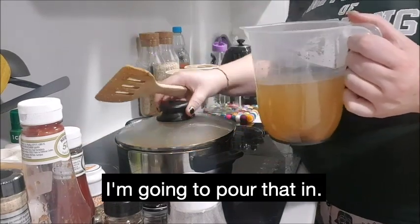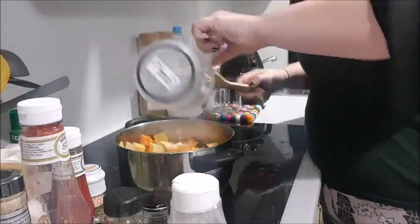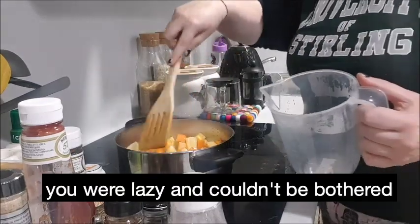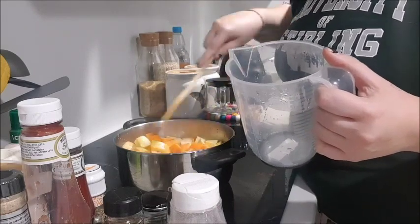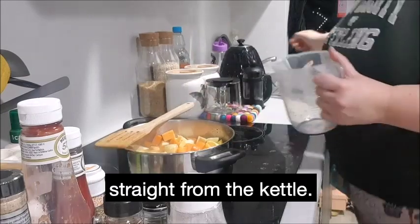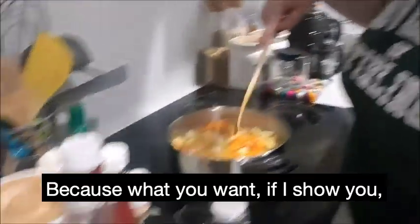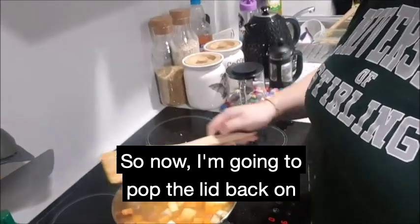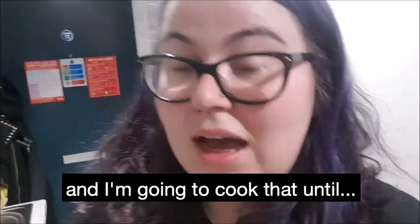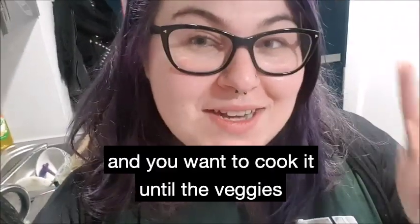I'm going to use my cheeky trick and pop my kettle on. So I have my stock — I'm going to pour that in. Don't worry if, like me, you were lazy and couldn't be bothered to stir until the stock had completely dissolved. I'm just going to top it up with a bit more water straight from the kettle. What you want is for most of the veggies to be covered by liquid. So now I'm going to pop the lid back on and cook that until it boils, then reduce the heat. You want to cook it until the veggies are nice and soft.